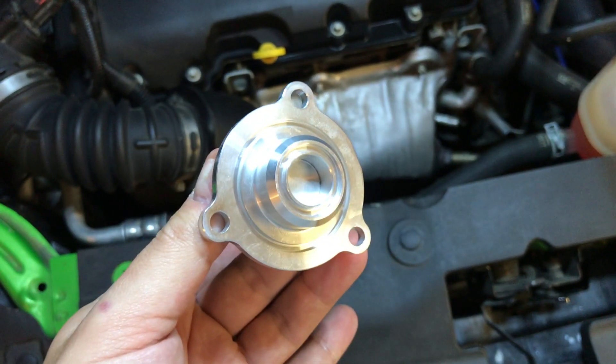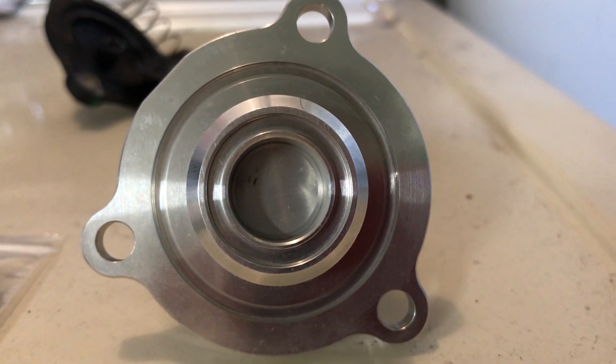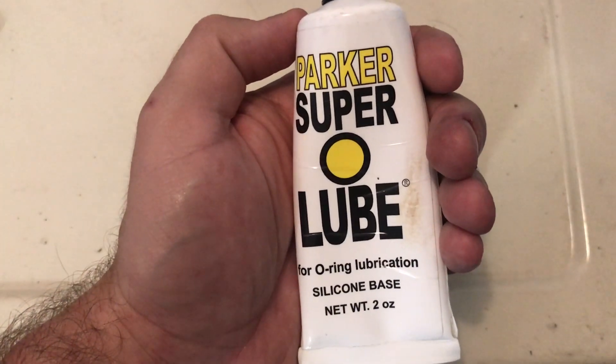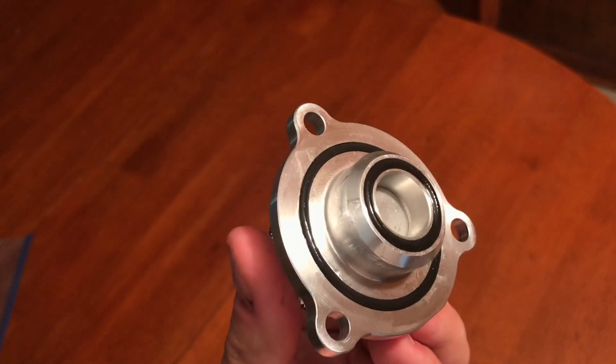Time to install the new valve. Each valve comes with rubber seals — they are to be lubricated and placed in the channels. I use lubricant specifically for O-rings, but clean engine oil will do just fine. Here it is with the O-rings lubed and seated.